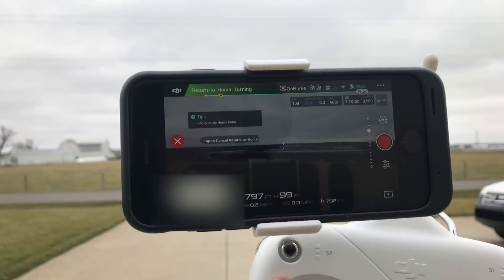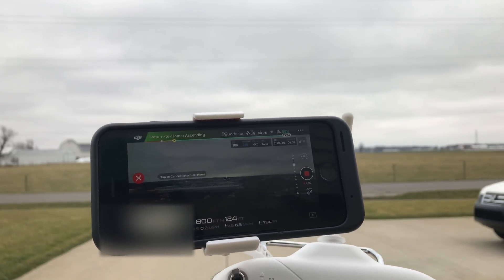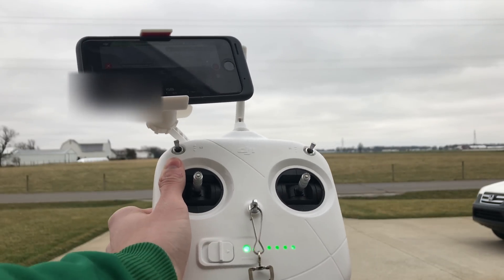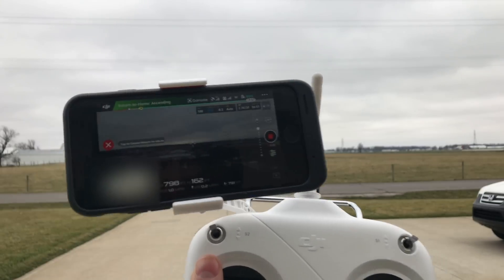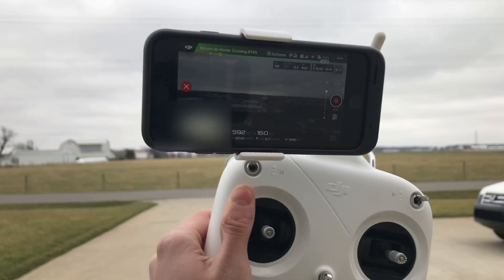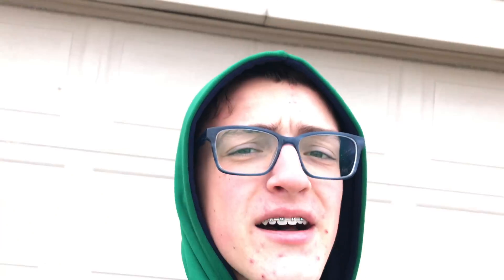Let's see how accurate it is at returning. Got to listen to that annoying beeping noise the entire time, but it's nice to know that it's returning to home. It's a little windy right now so it's kind of battling the wind, but not too much. That's where it's at right now. As you can see it's landing and I'm not touching the controller at all — but I may need to, because look how far off it is from the landing place right now.